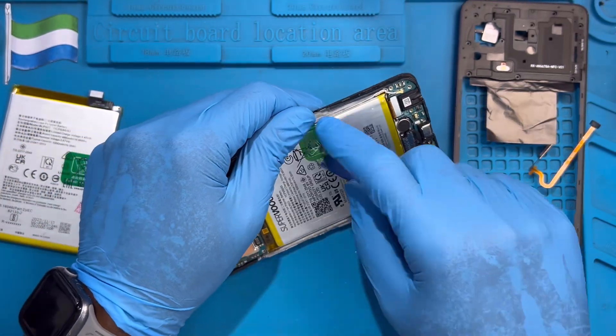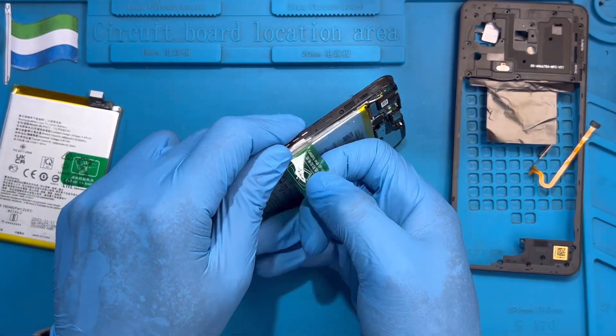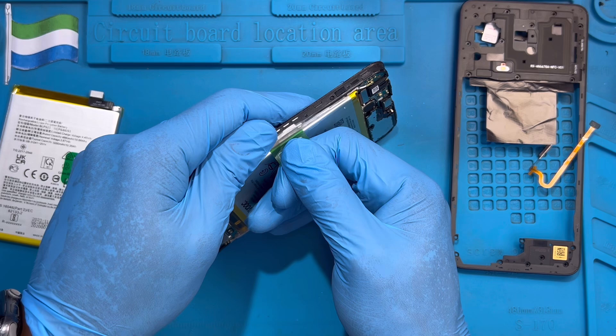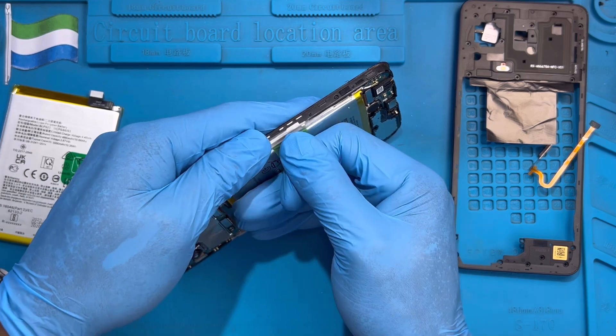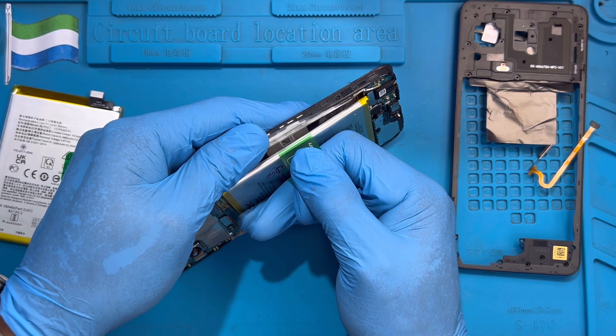Remove the green pull tab and hold it to pull the battery out. Hold the green tab and try to pull it like this — it's a bit hard, but just force it. Pull it slowly, slowly, slowly until it comes out.